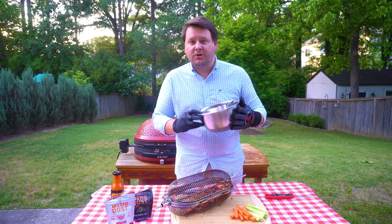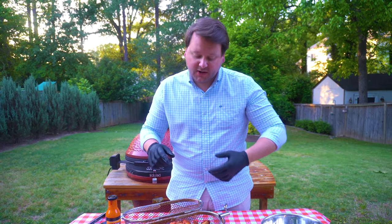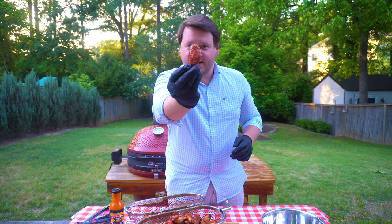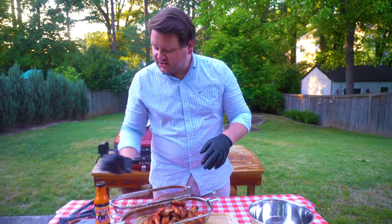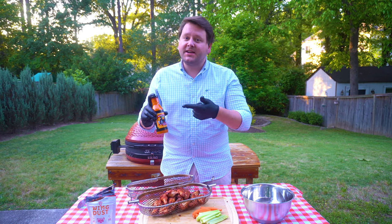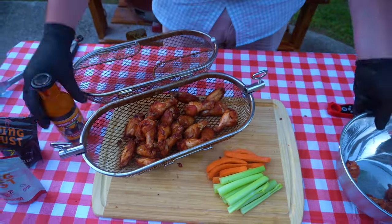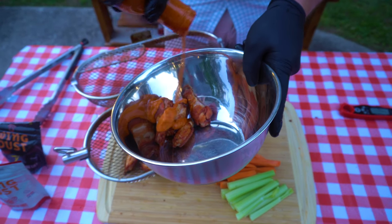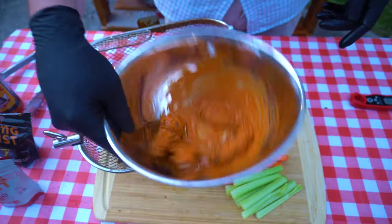We're pulling these off the basket, throwing them in a bowl, and tossing them with some Wing Time sauce. I've had a lot of wing sauces over the years and this is one of my favorites — good buffalo flavor, a little buttery, kind of spicy. The medium is plenty spicy for me. We're getting them all shaken up and plated. Look at that — a perfectly sauced wing, still nice and crispy. You can feel it.